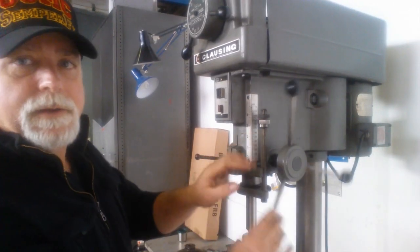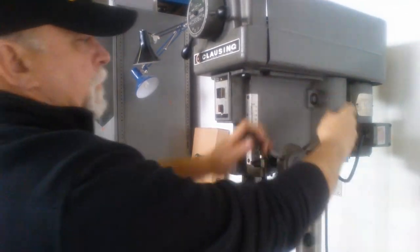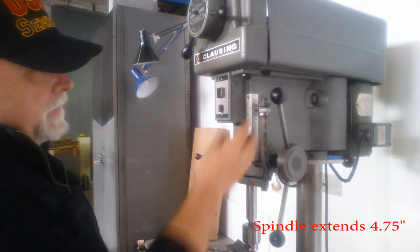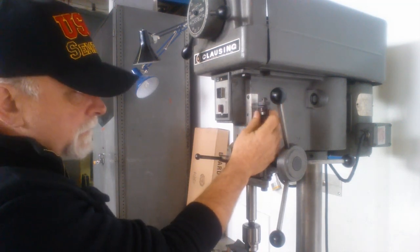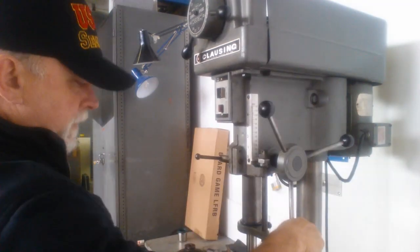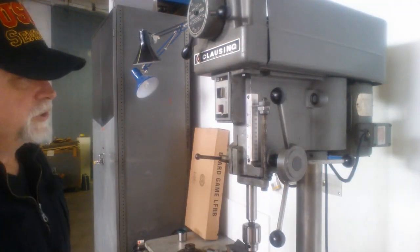Here's our indicator for the depth of the quill. We've got four and three-quarter inches of stroke on the quill, which is really nice. Everything nice and clean, and because it's clean it's easy to move. There's our full four and three-quarter inch depth of quill extension.